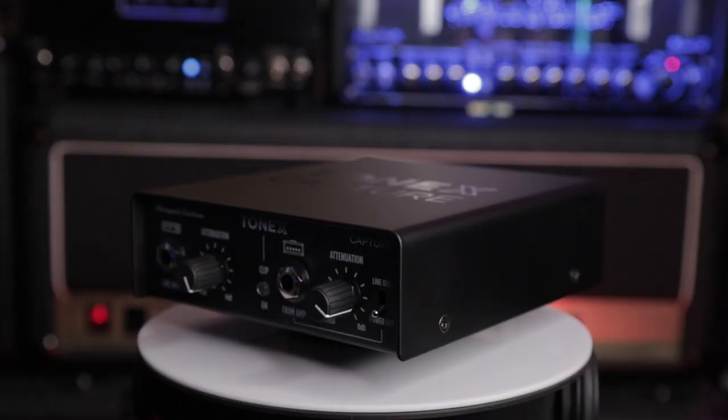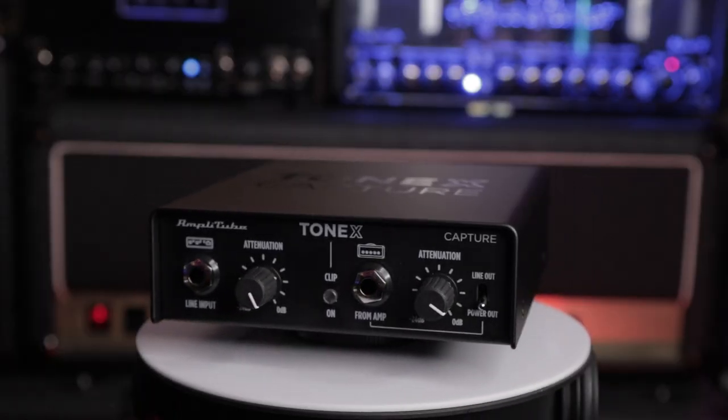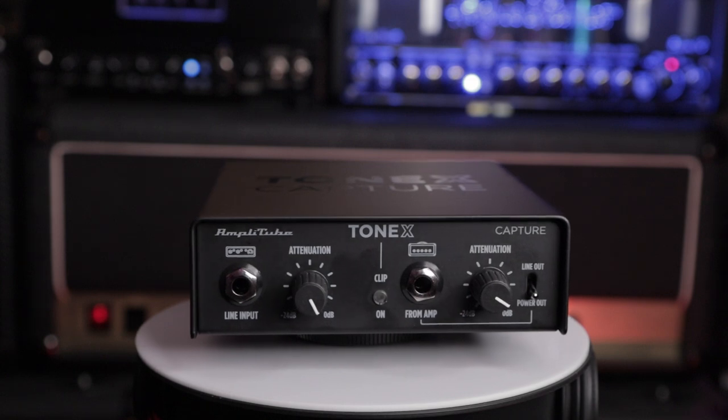One other bonus feature of Tonex Capture is it's also a re-amping box. If you're mixing for other people and getting DI recorded guitars, or recording your own guitars direct, you can clean them up and then re-amp them to try out different amplifiers. That's something I'll be doing going forward and will probably cover in some future videos. It's a really flexible device that has changed my workflow here in the studio, and it sits at number three.